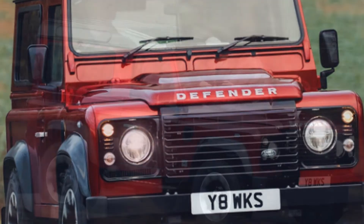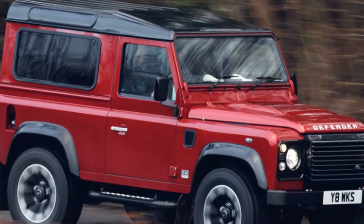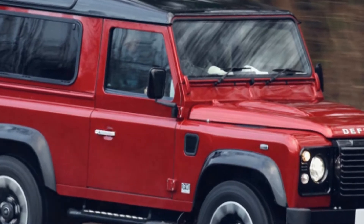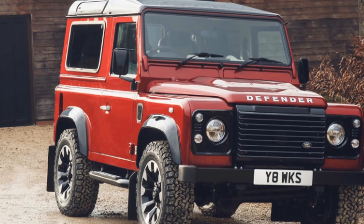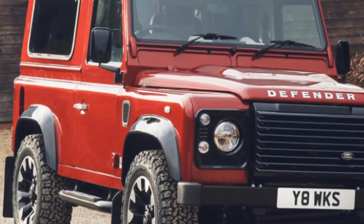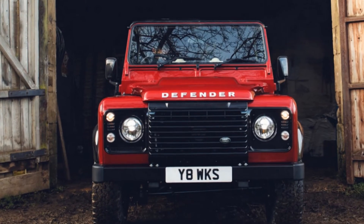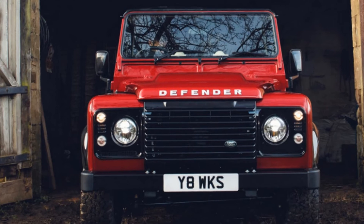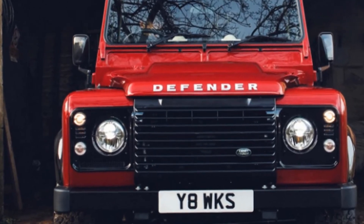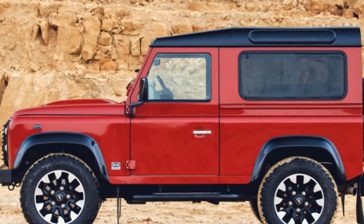The actual power rating is 399 horsepower when converting from the recorded 405 PS — but what's half a horsepower between friends? Either way, it's still the most powerful Defender Land Rover has ever built. Besides the impressive power figure, it also makes a respectable 380 pound-feet of torque. Coupled to an 8-speed ZF automatic, the Defender will hustle to 60 miles per hour in a claimed 5.6 seconds.